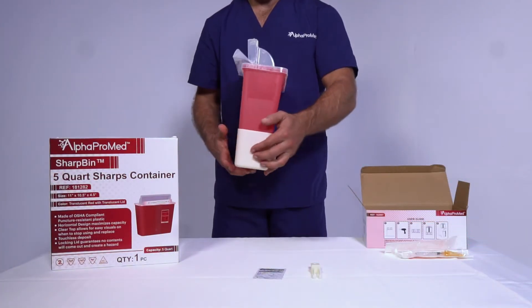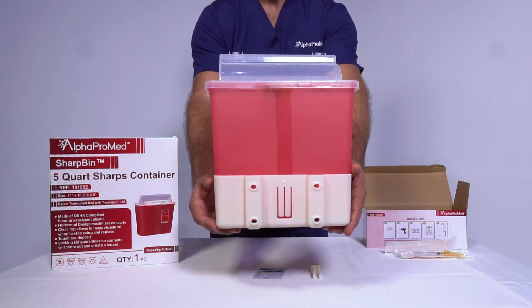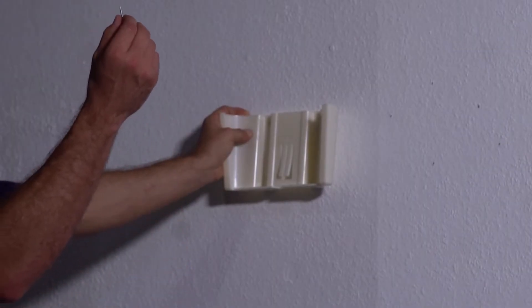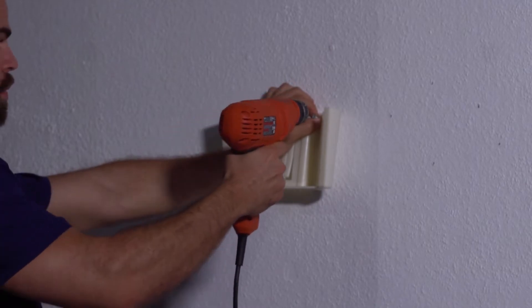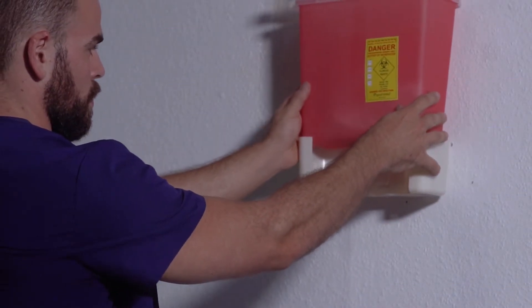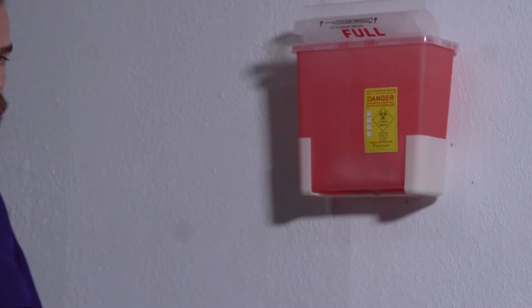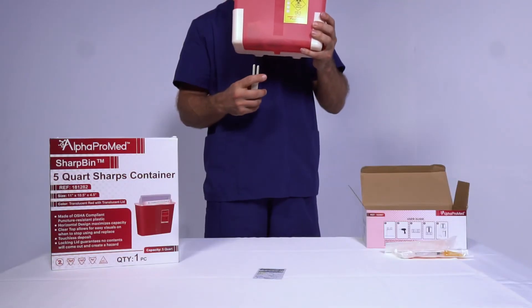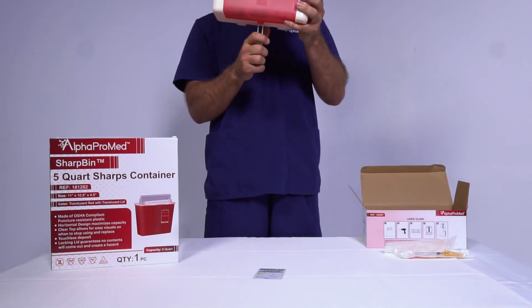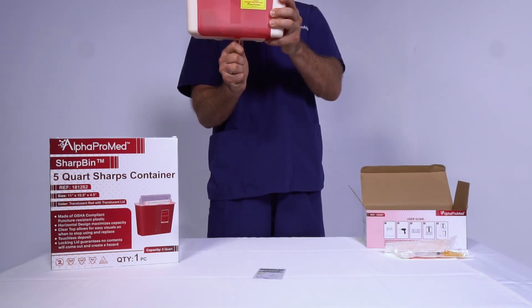To install your 5 quart Wall Mount, simply follow the instructions. Drill into each of the holes on the back of the wall mount through the wall. Make sure you're using the proper equipment to secure the mount to the wall. Once drilled in, simply place the container's backside by sliding it down until you feel or hear a click indicating the mount is engaged. When ready to discard the container, insert the safety key in the bottom groove of the container and push out. As you push, gently pull the container out of the mount, handle with care and dispose of appropriately.